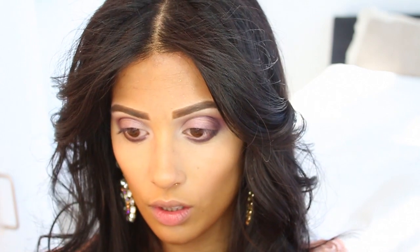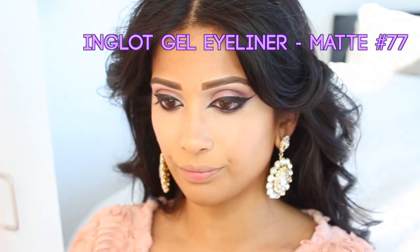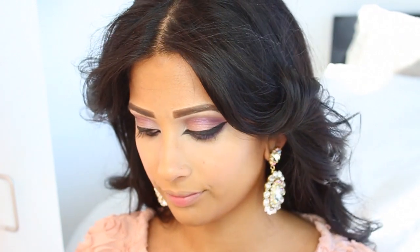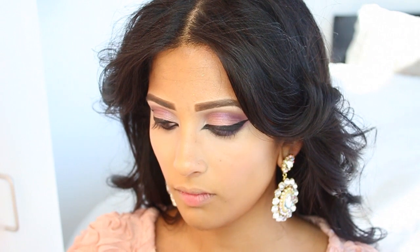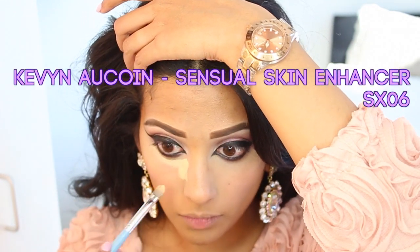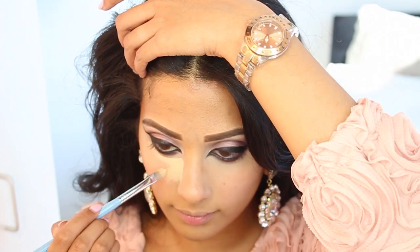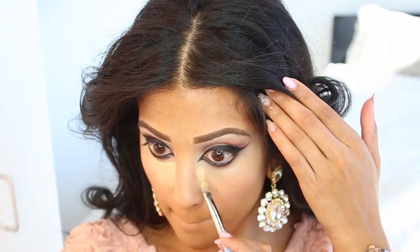That is the finished eye without any eyeliner — I'm going to do my eyeliner off camera. I'm using Inglot Gel Liner in number 77, which is a matte finish, with a MAC angled liner brush — I think it's MAC 280 but I'm not positive. Now we're going to do our under-eye concealer, applying it with the same concealer brush I used for my eyelid primer.